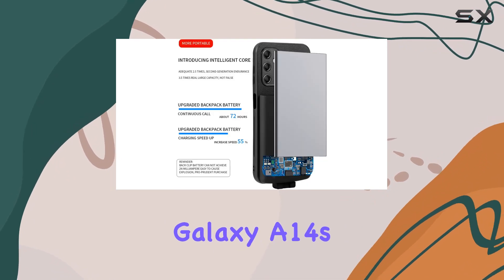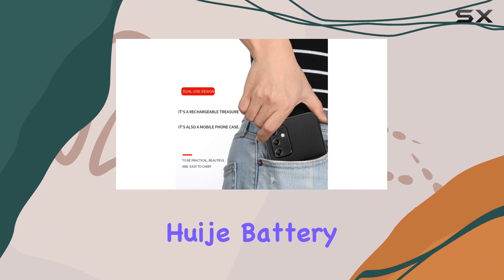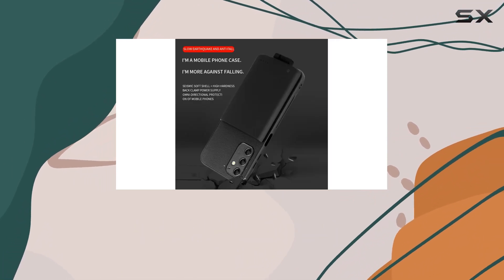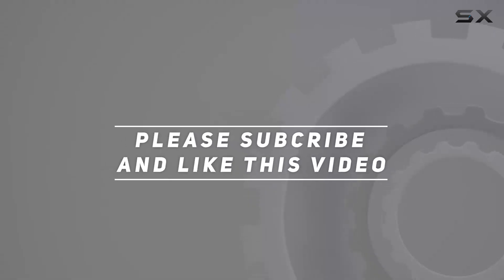If you're looking to extend your Galaxy A14 battery life while keeping it safe and stylish, the Huij battery case is definitely worth considering. Don't miss out on the convenience it brings to your daily life. Check out the video description for updated price, and thank you for watching this video.